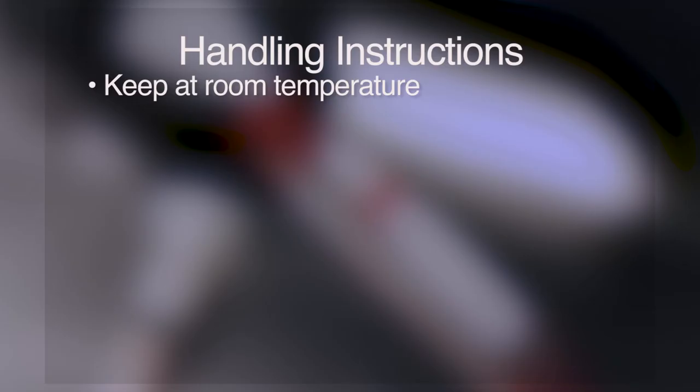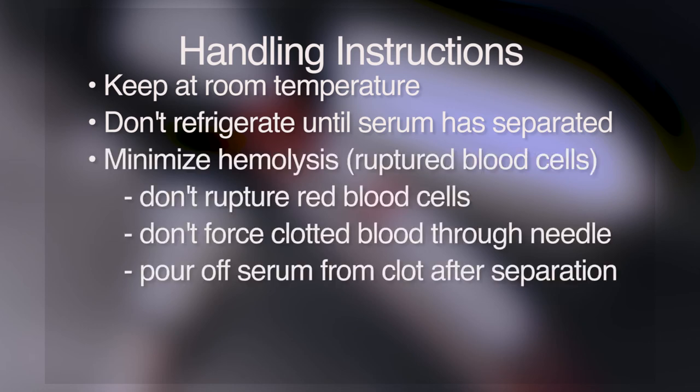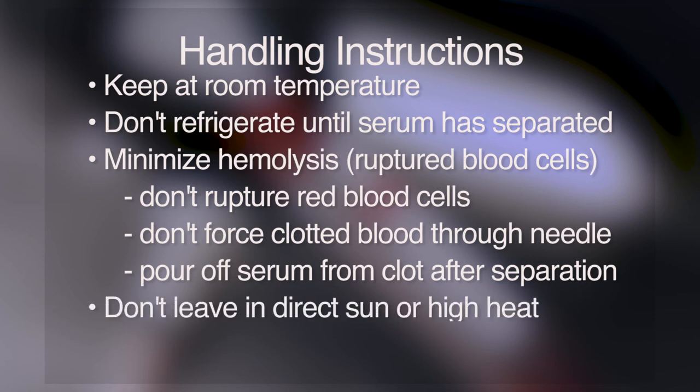Keep the sample at room temperature for at least 30 minutes. Don't refrigerate the sample until the serum has separated from the clot. It is important to minimize hemolysis of the sample, since rupture of the red blood cells may adversely affect some test results. Hemolysis can be minimized by not forcing the blood through the syringe needle when the sample has already clotted, and can also be reduced by pouring off serum from the clot when they have adequately separated. Don't leave blood samples in the direct sun or expose them to high heat, such as inside a hot vehicle.